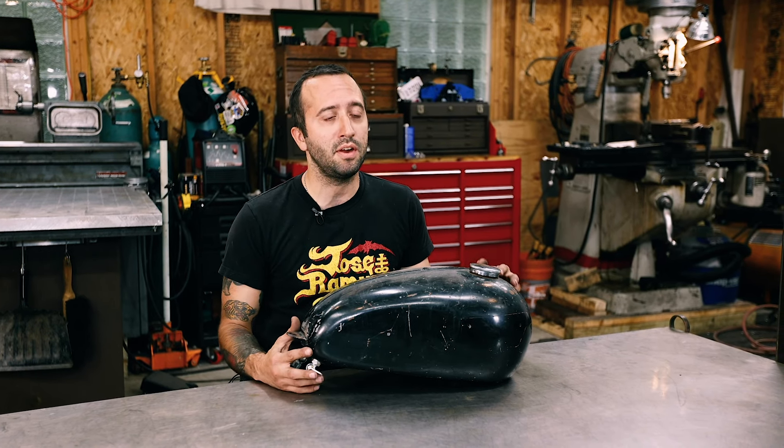Hey, what's up everybody? My name is Tim with Fiorucci Fabrications here with Lowbrow Customs with another tech tip video, and I'm going to show you how to pressure test a gas tank.